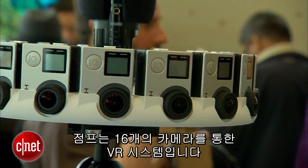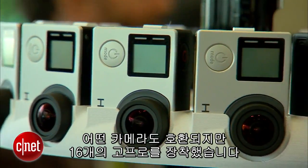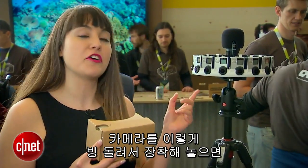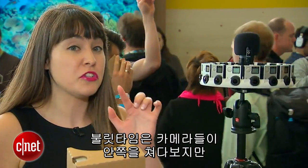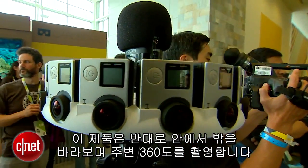Jump is a VR system based around 16 cameras. They can be any camera you can buy off the shelf, or this particular configuration here which is with 16 GoPros. When you arrange the GoPros in a configuration like this, it's kind of like a reverse bullet time — bullet time has all the cameras facing in on you, but this is the reverse: they're all facing outside to create a 360-degree view.